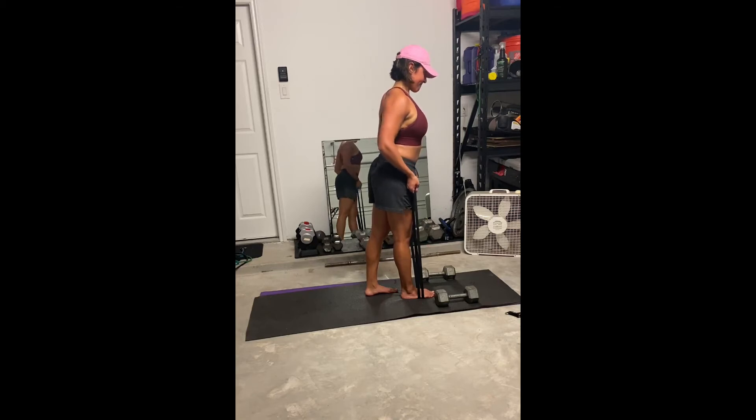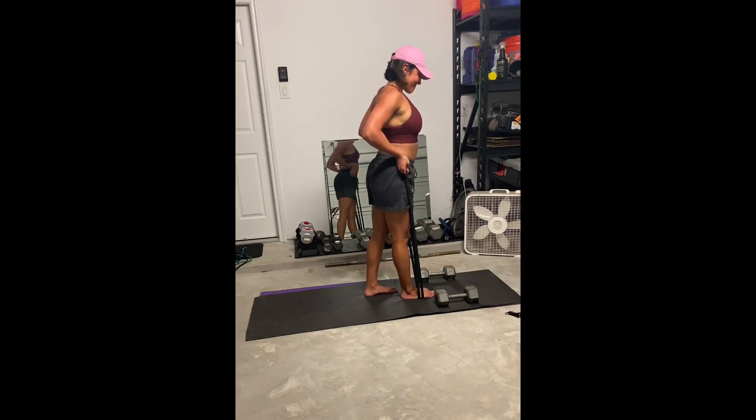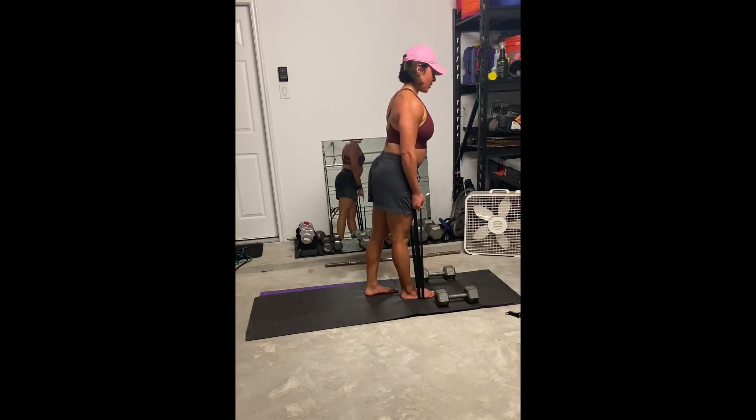Inhale as you go down, exhale as you go up, and just make sure that your shoulders stay down and back. You don't want the shoulders shrugging to the ears as you drag the band up. This is a banded bicep drag.